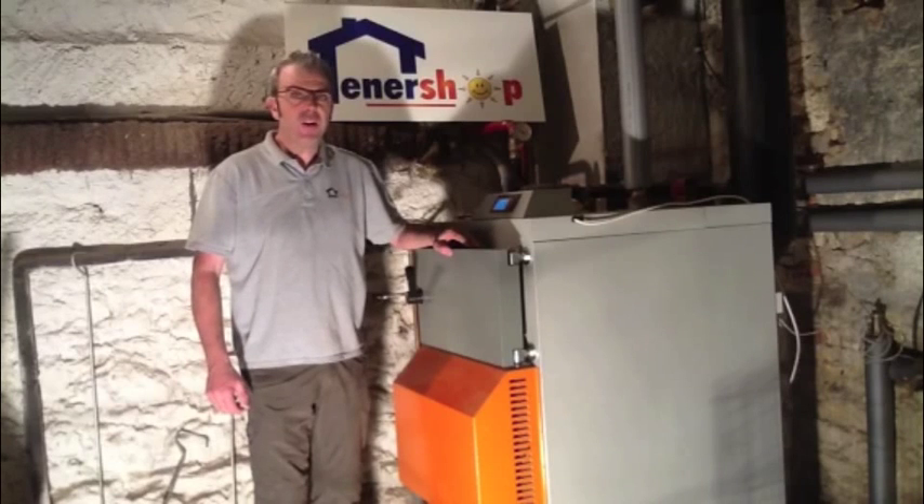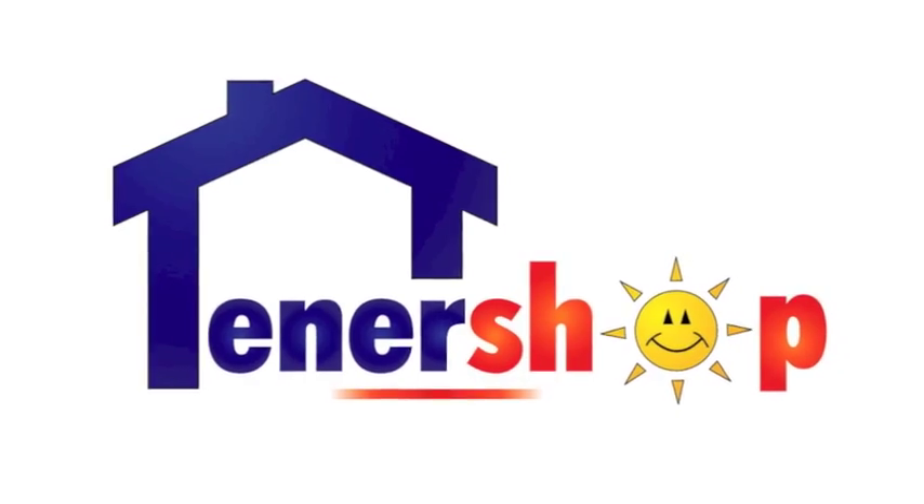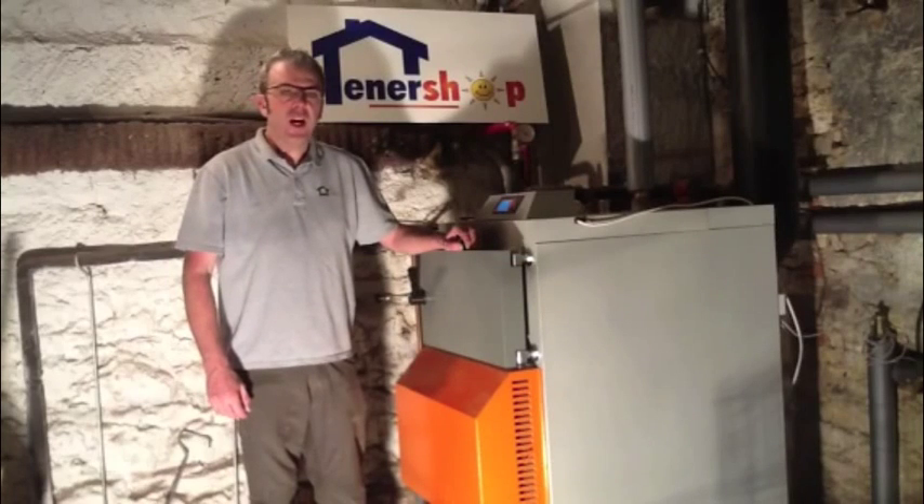The boilers come in various sizes from 16 to 100 kilowatts. The boilers are designed for the production of hot water for central heating, underfloor heating, domestic hot water, and even swimming pool heating.